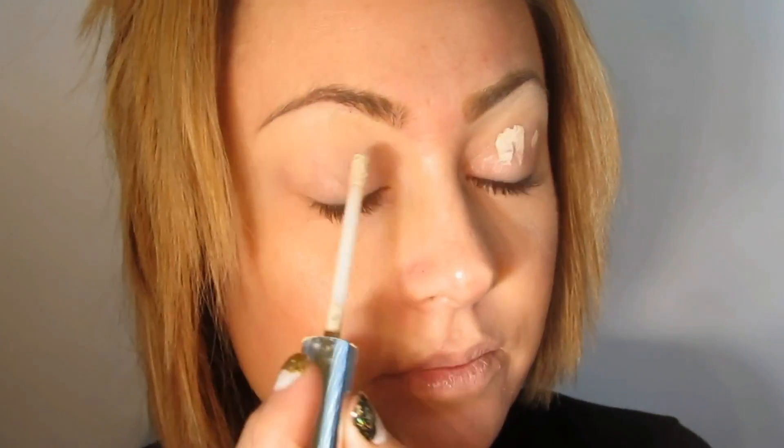I'm starting with the Andalou Naturals Eye Brightening Serum, which makes your eyes appear a little more luminous and bright, de-puffs them, detoxes them, and makes it easier to blend eyeshadows on top with a lot less creasing. Next, I'm taking the All Natural Face Magic Vegan Eyeshadow Primer and blending it from my lid to my brow bone.